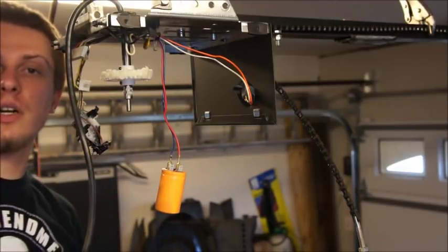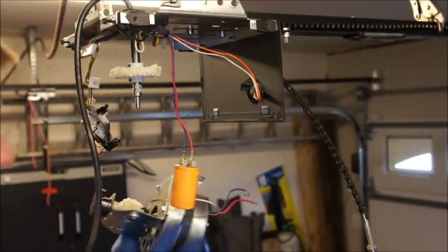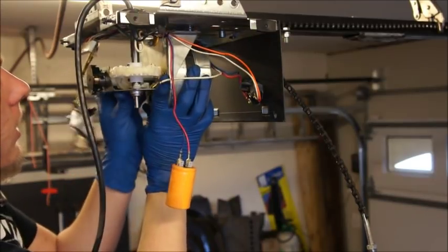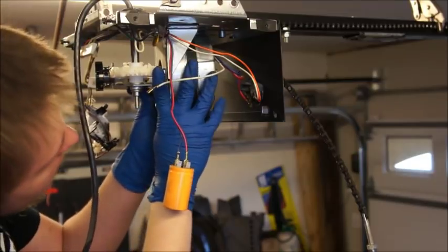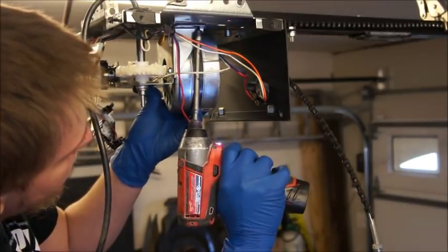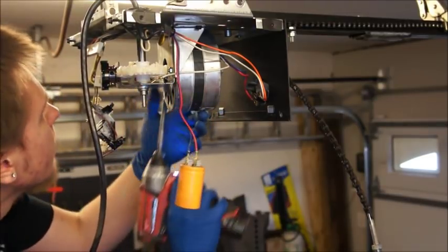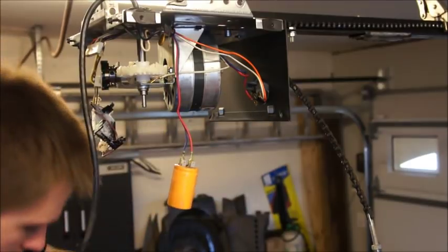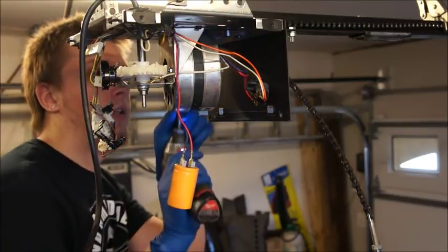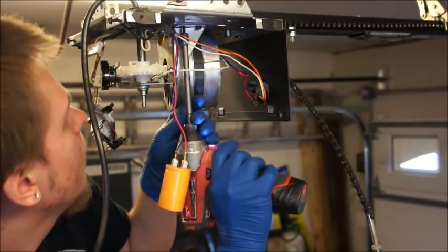Now that everything's greased up, I'm going to go ahead and grease the worm gear on the motor, then bring the motor over and install it on the chassis. Pop the motor on the shaft, push it up flush with the chassis, then get the drill with one of the screws and run that in. Grab another one and put it in on the other side, then put the other two in. I never let go of that motor until I've got two screws in.